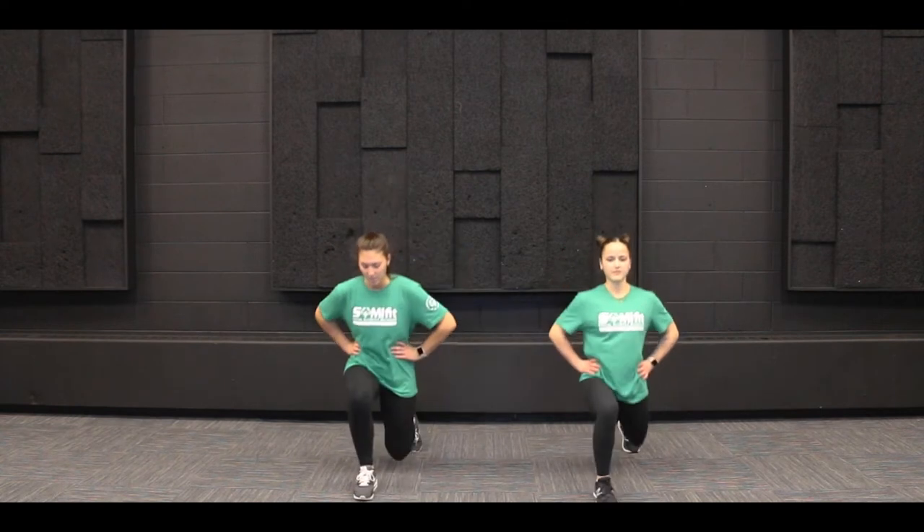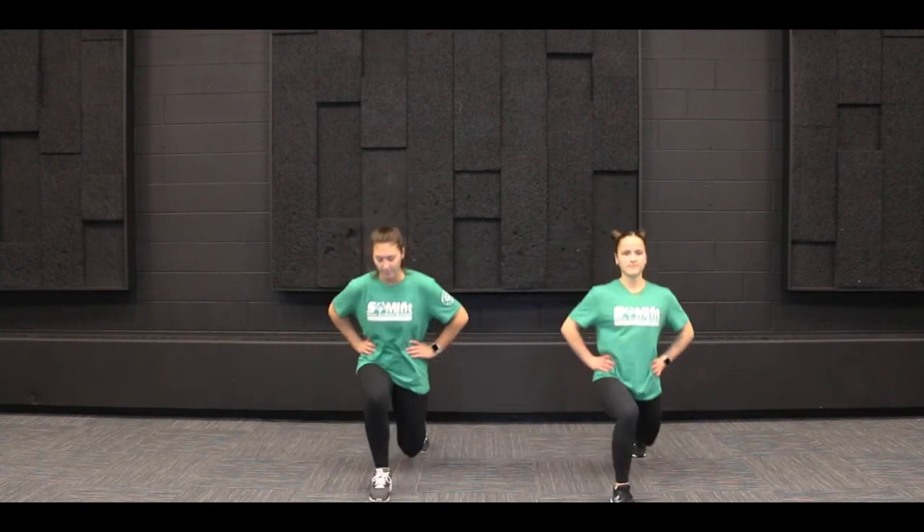One. A good way to make sure you're going down far enough is if you want to touch that back knee to the floor. Two, three, four, five, six, seven, eight, nine, and ten. Nice.